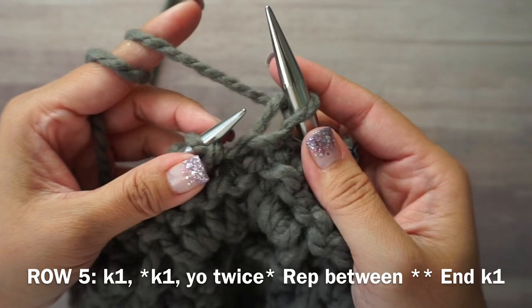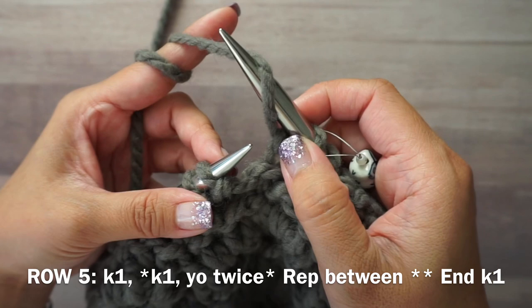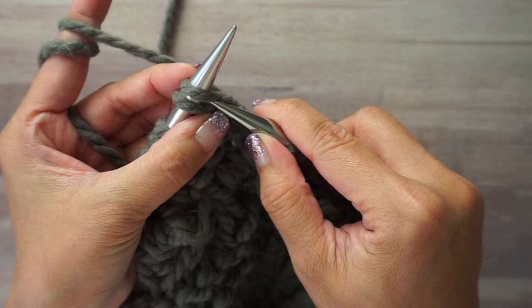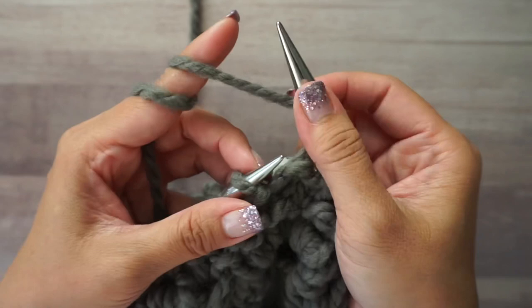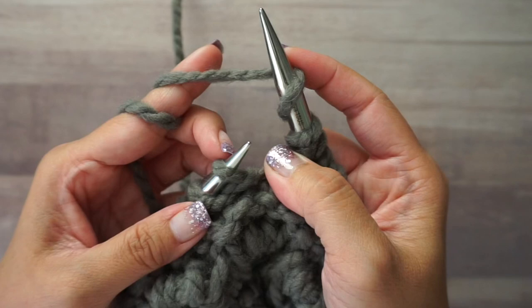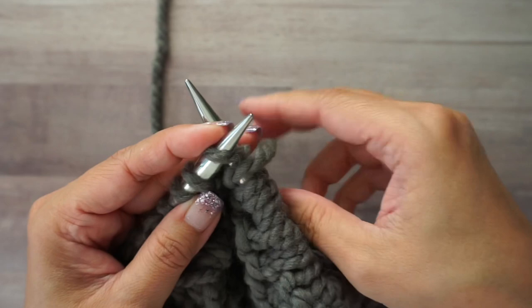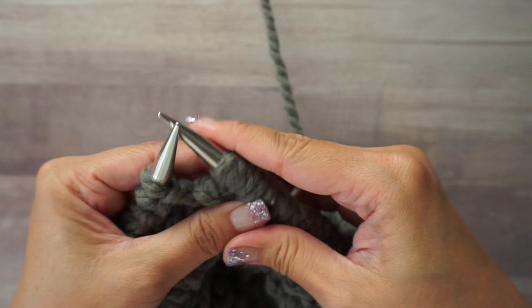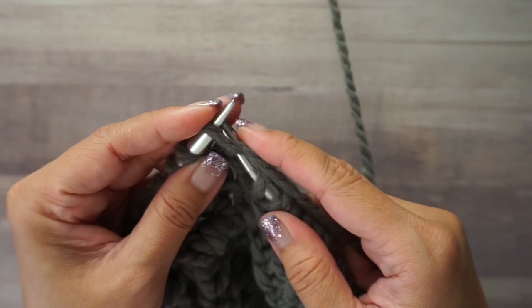For round five, you're going to knit one stitch and then yarn over twice — wrap the yarn around your needle two times. So the repeat is: knit, yarn over twice. If you are a traditional knitter, you would knit, then just wrap your yarn around your needle twice, hold it in the back, and then knit your next stitch.